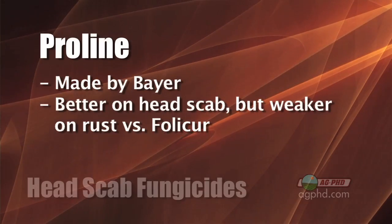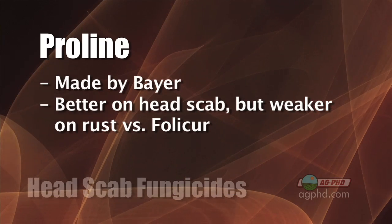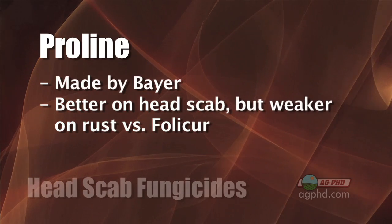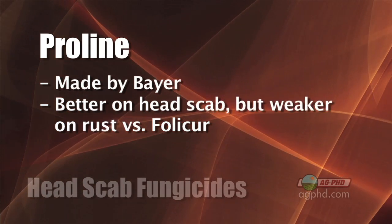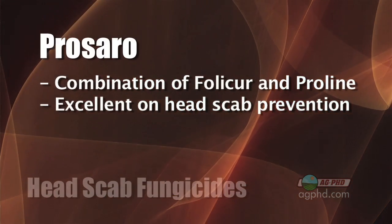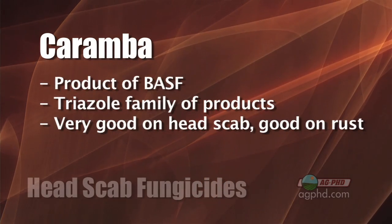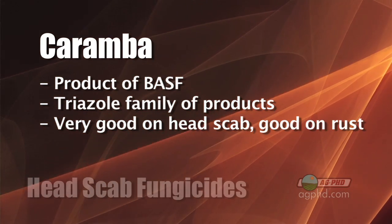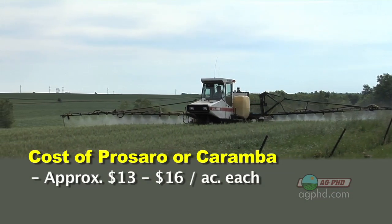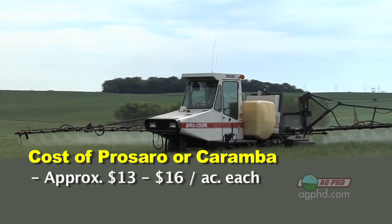Now let's talk about the better options. From Bayer, who makes Folicur, there's another product called Proline which is even better on head scab, though a little weak on rust. When they mix Folicur and Proline together you get Prosaro — a great head scab product plus great rust control. The other top option is Caramba from BASF, a triazole that is very good on head scab and pretty good on rust. The problem is both Caramba and Prosaro will run you somewhere in the $13 to $16 per acre range — considerably more expensive than Folicur.